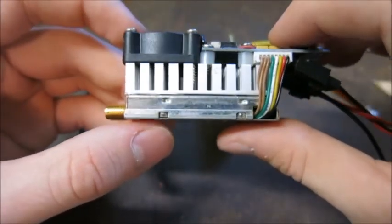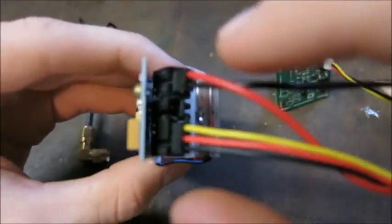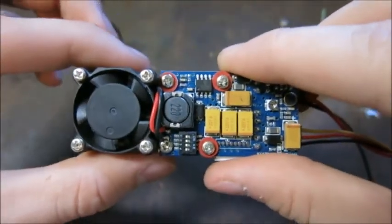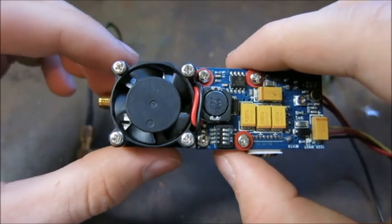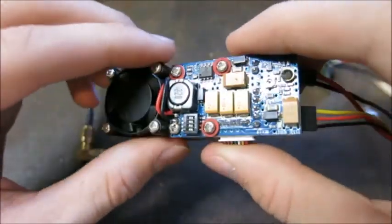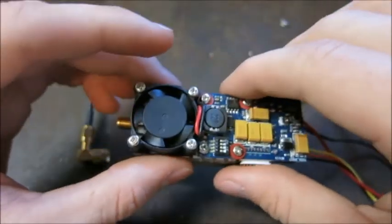This unit operates on 12 volts. In the instructions you'll read that it runs from 9 volts and up, but in reality this transmitter will not run properly on 9 volts. Don't try it — at 9 volts you'll get very poor signal, distortion, black and white, and all kinds of problems. It is best to run this on 12 volts. If you have a 12-volt LiPo, you can solder it in or plug it in — this unit came basically plug-and-play.